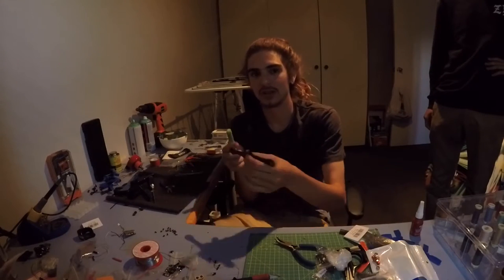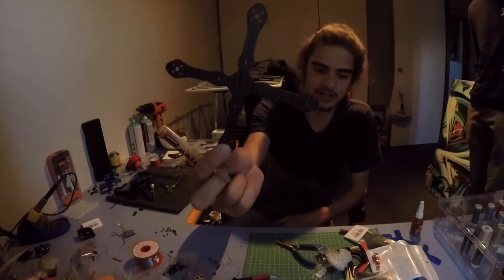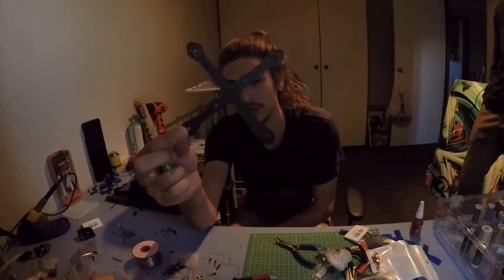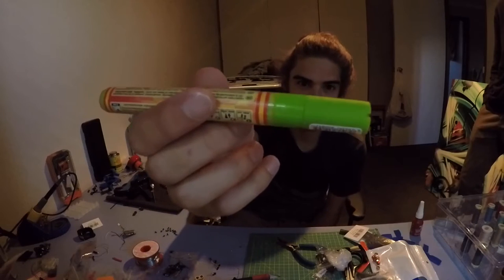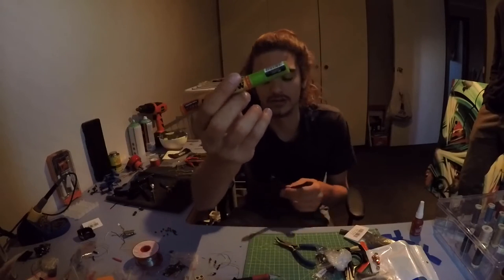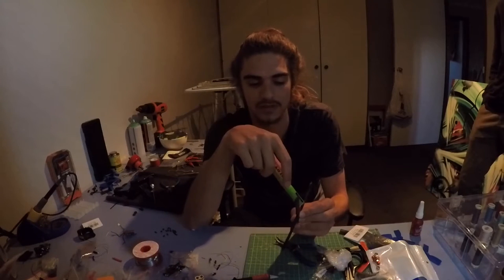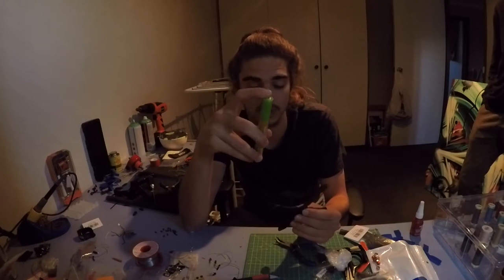Hey dudes, I just want to do a quick video on how to dress up your quad. I've got a little line-of-sight quad right here, it's called a Minimalist and it's a 128 millimeter. I've got this Molotow marker here — it's usually designed for graffiti and comes in a range of colors so you can choose whatever you like. I found these are probably the best out there to do this with.